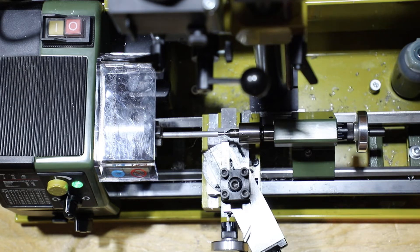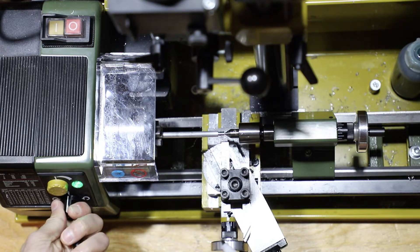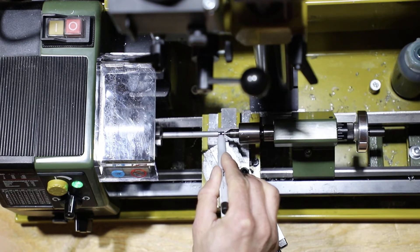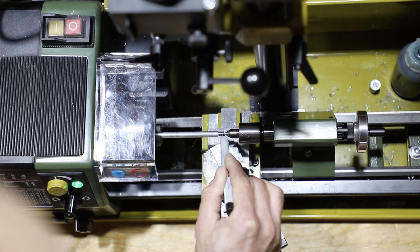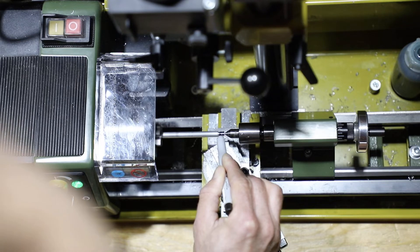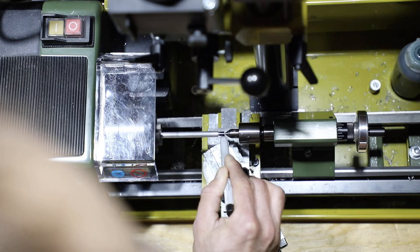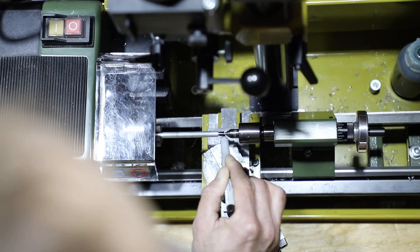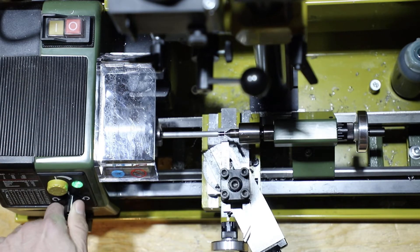It helps to grab a marker here. Turn on the lathe and black out the metal surface. When we start cutting, you'll actually get to see the first initial cut — it will cut right through the area we've marked on the metal, and you can see your progress. This is a multi-stage process in order to get the threads cut. Okay, so that's all blacked out now.